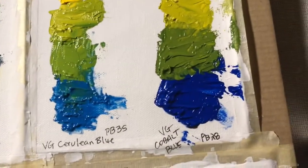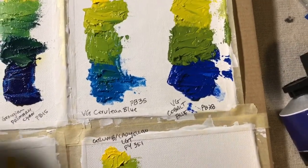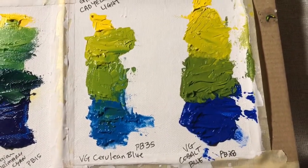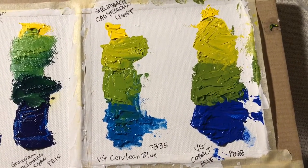And here we have Van Gogh Cobalt. So there's that result.